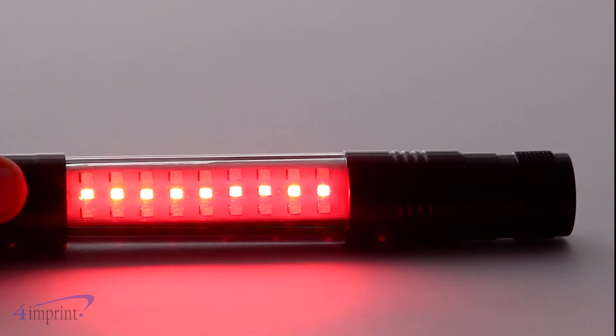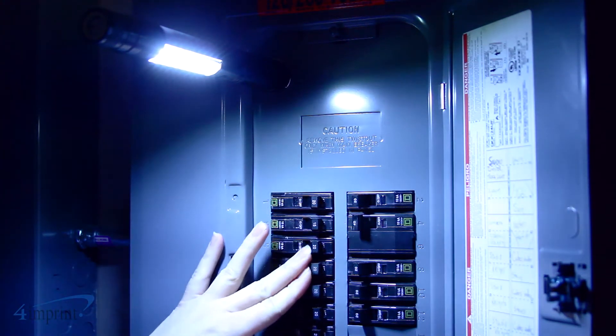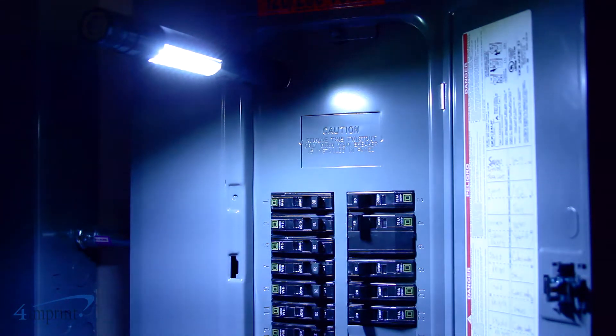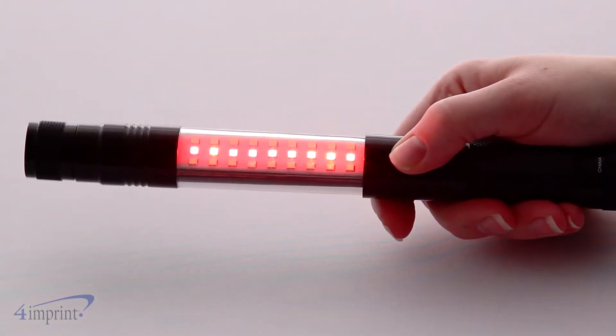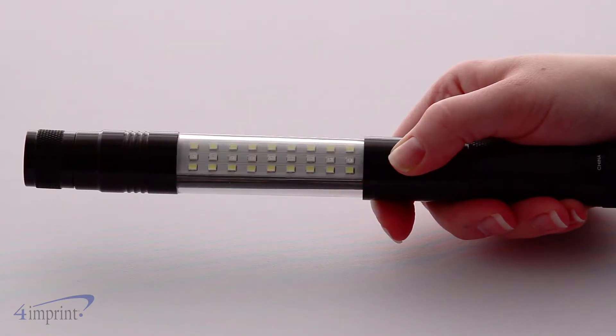The barrel features a variety of light modes. There's a bright white light on the barrel that casts a wide light, making it great when working hands-free. There's also a red LED for use at night and a blinking red LED for emergency situations.